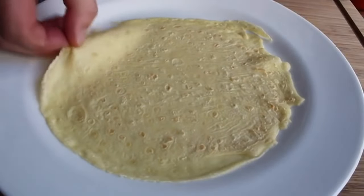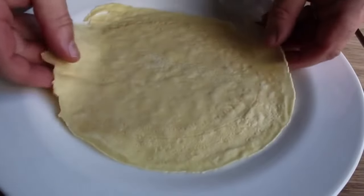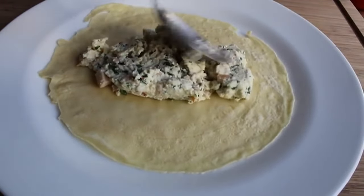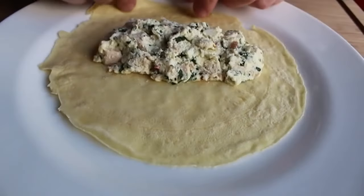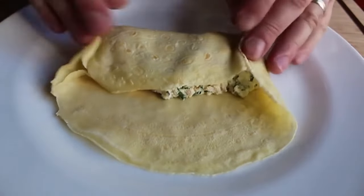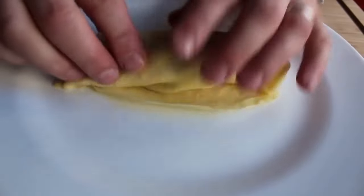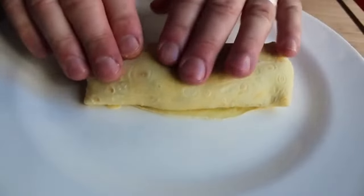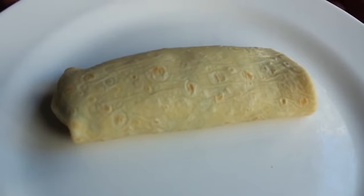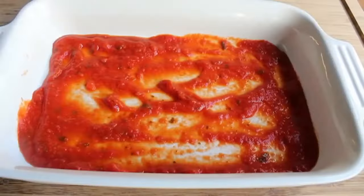Once your baking pan is prepped, start stuffing your manicotti. I like to put the golden brown dimpled side down and place the filling on the smoother side. Scoop on one fourth of your filling and roll it up — nothing complicated. I like to tuck in the sides, but that's totally optional. You are the boss of your little muffs — which, by the way, is what manicotti means in Italian: little muffs, as in the fur-lined tubes used to keep your hands warm.